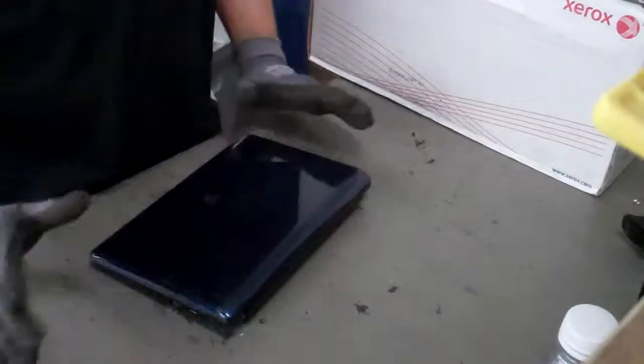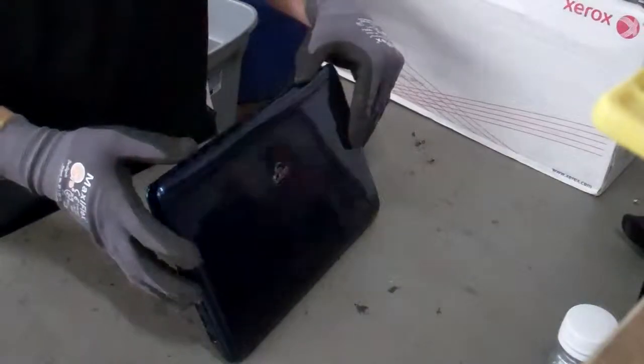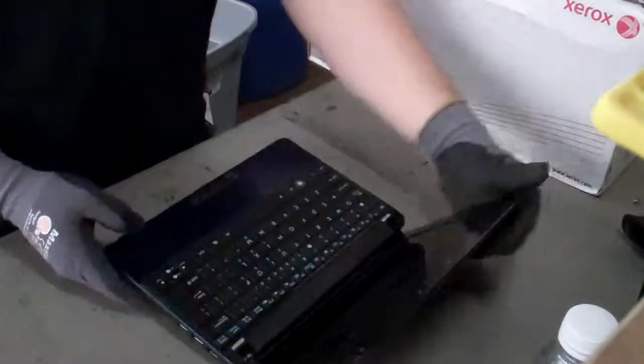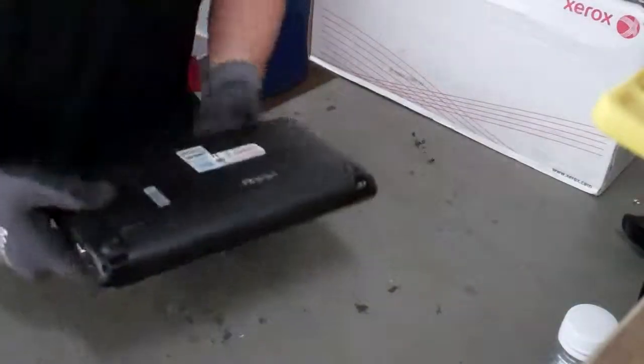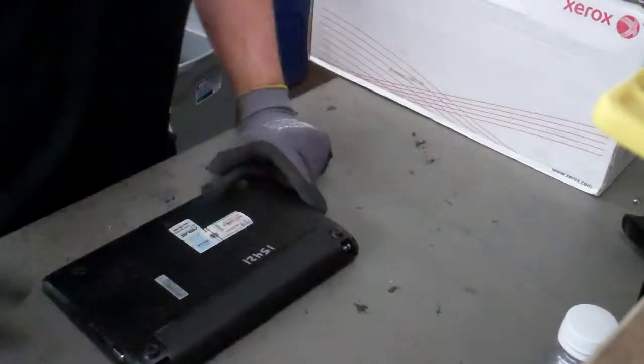Alright, so on today's episode of How To Do It Right, we have an EPC. It is an ASUS. If you guys have one of these, I will be showing you how to take the hard drive out of one.